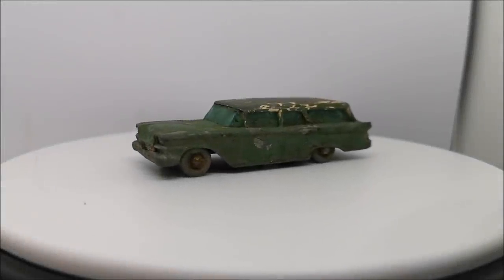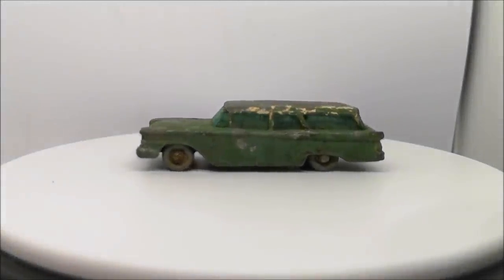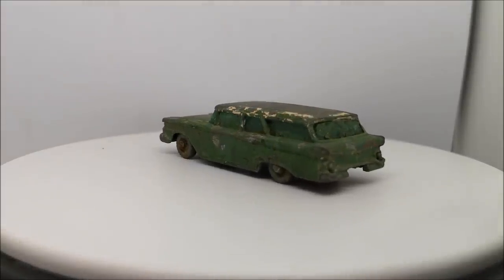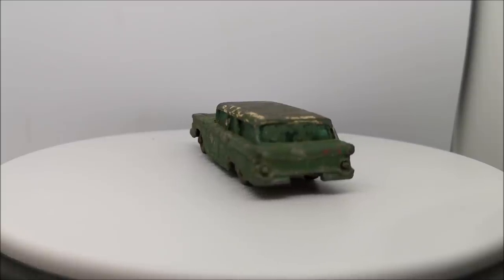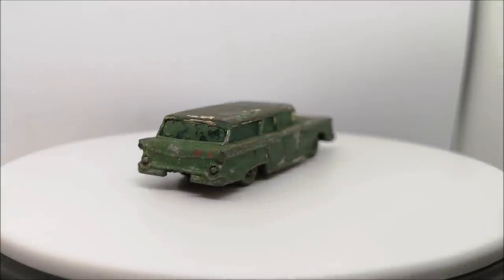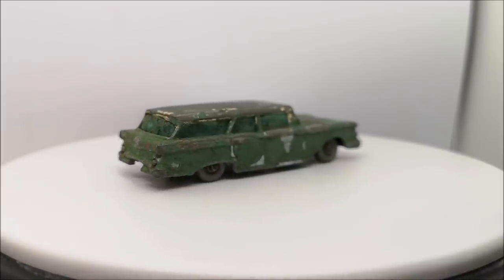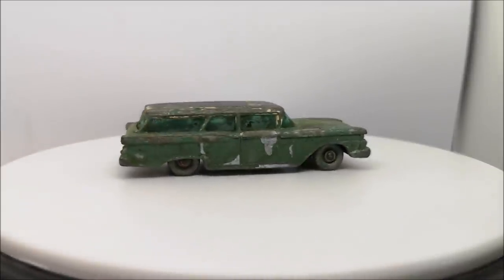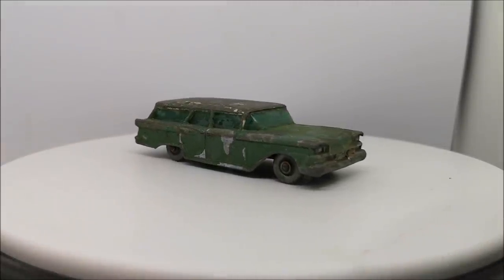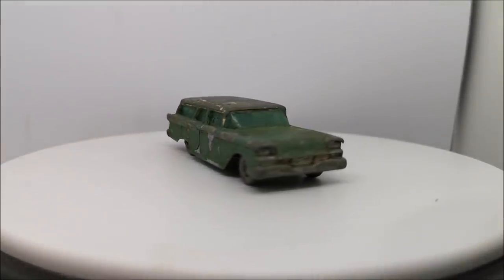Hi guys, welcome back to another Matchbox Garage video. I'm Rob and today we're going to attempt to take this number 31 American Ford Station Wagon from shabby to shiny. Now this one is very shabby. I don't actually know what this is covered in but it's disgusting.